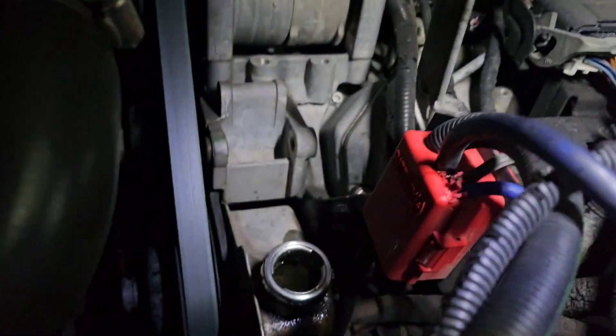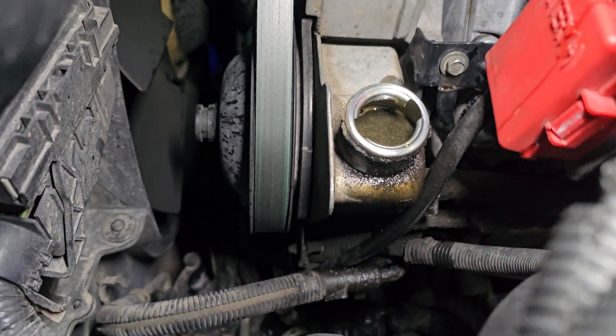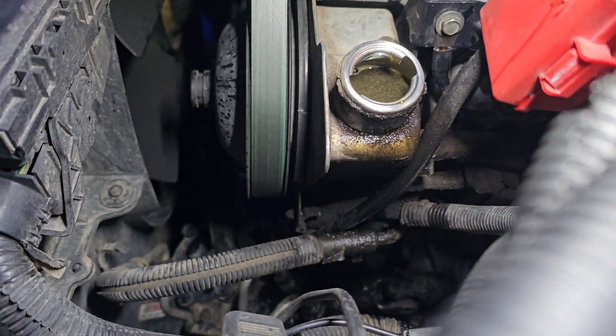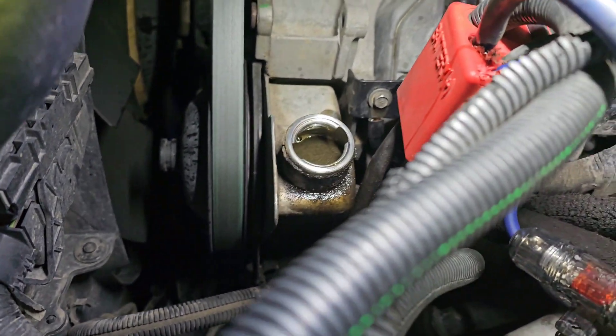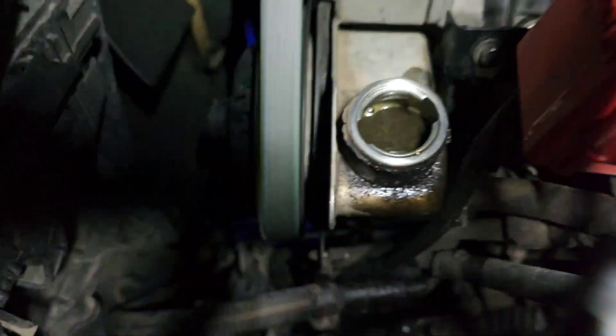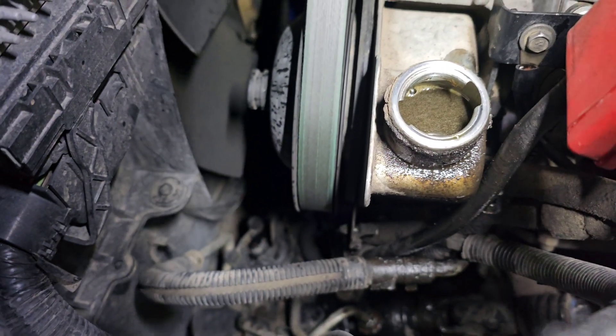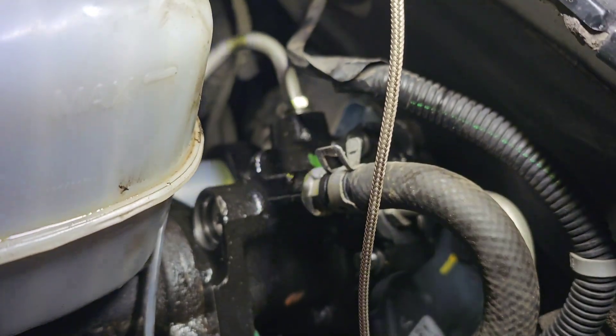We got done bleeding her out — it's a mess, all over — but I'm not going to worry about it because it's going to be messy again when I do the pump. Got her bled a little bit; she's still kind of airing out so I'm leaving the lid off for a bit. Everything's tightened up, hoses back on, and she's not leaking from anything.